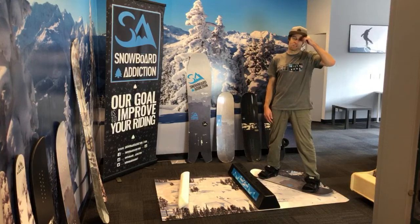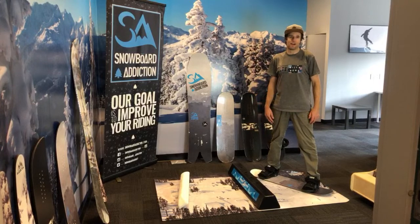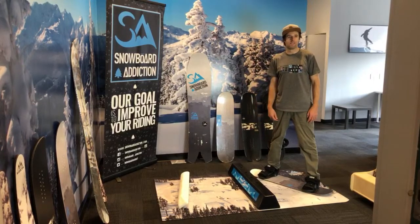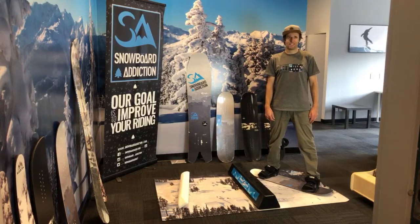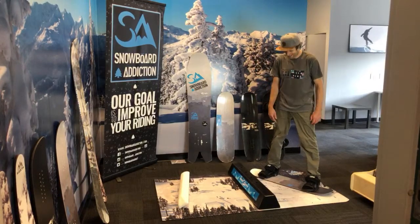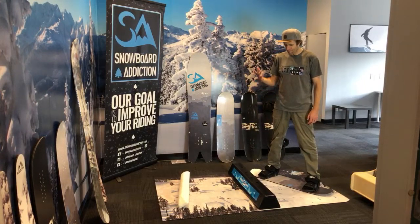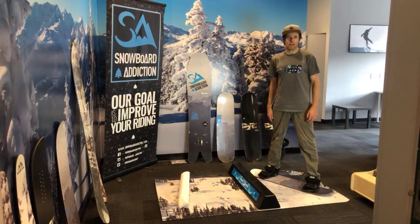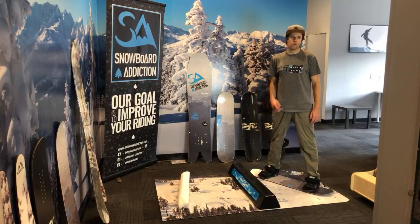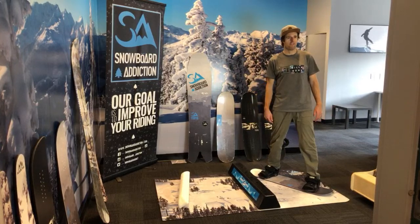We live in Whistler and most of us around here actually do get 100 days on the mountain because we've chosen to live in mountain towns. Right now the mountains aren't open — everyone's self-isolated — but this is something you can do. Our fulfillment warehouses are still shipping the product, so you can get on our website, buy some of this stuff, get it shipped to you, and I'm going to keep doing these live videos to help you guys progress.